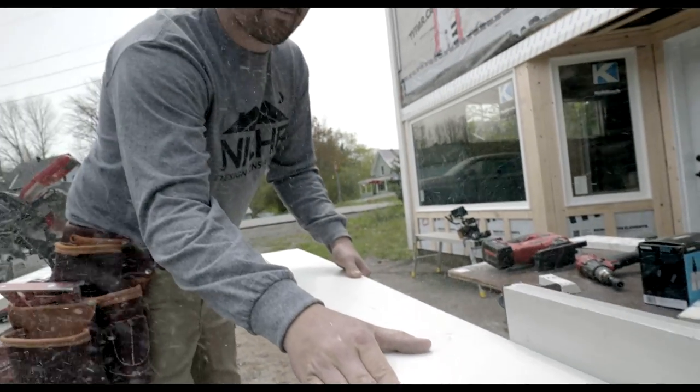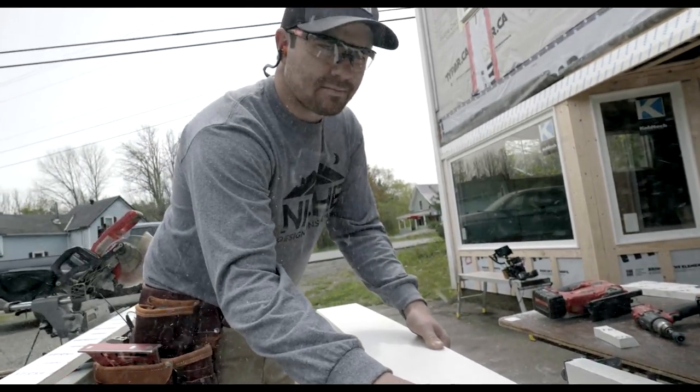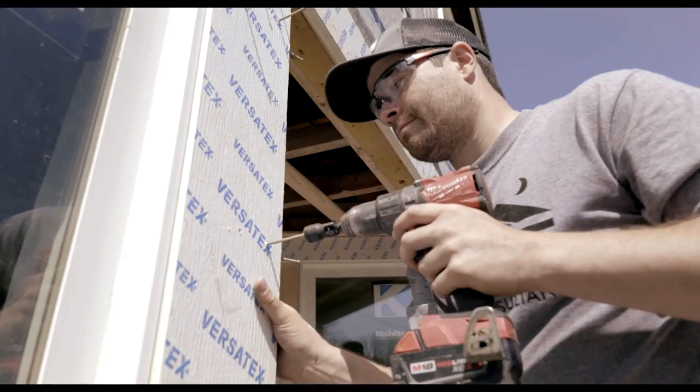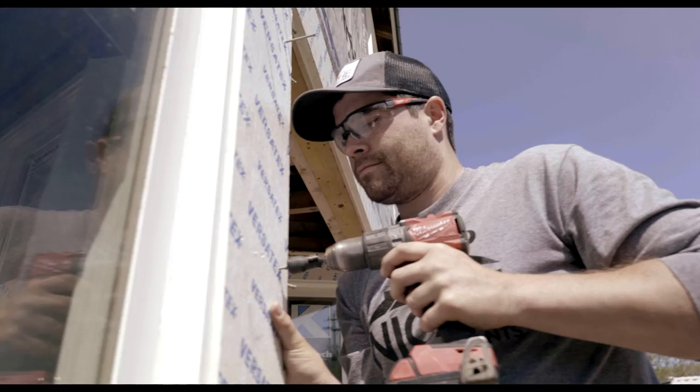So today we're in the Annapolis Valley in Nova Scotia, Canada, which is where I live. Behind me is a building that used to be a general store; however, I'm bringing it back to life for my own residential uses.